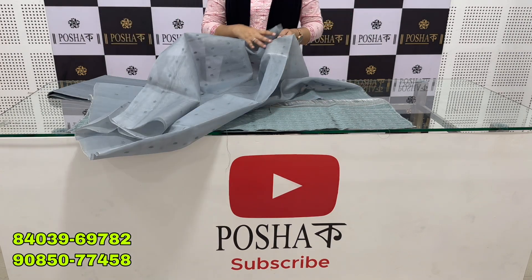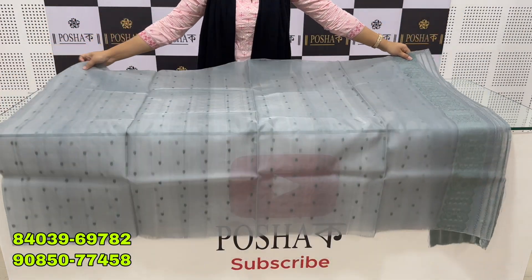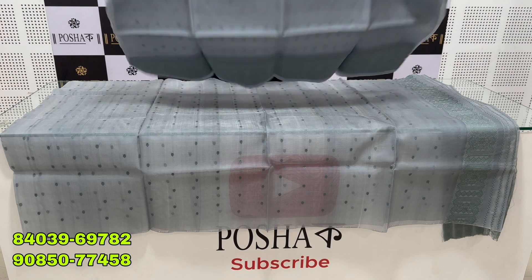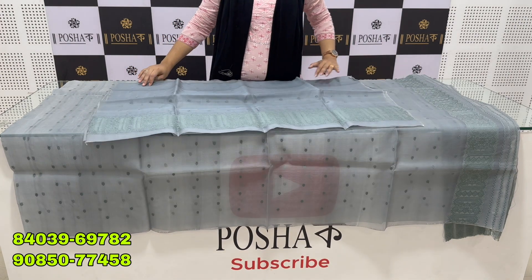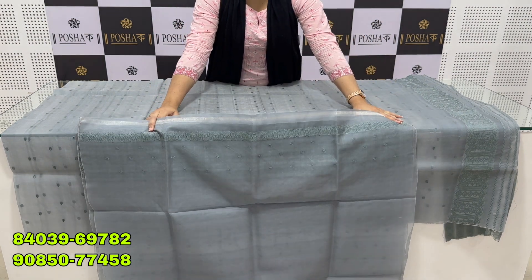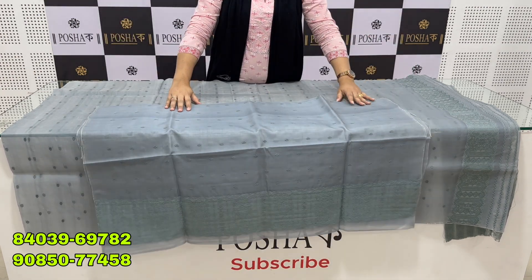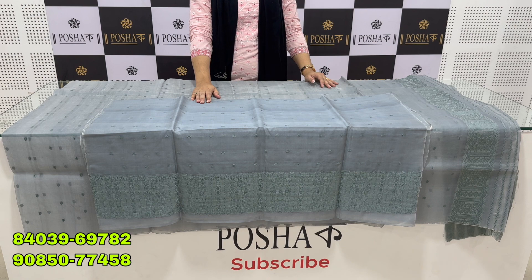Without payment you can't confirm your order, but you can get cash on delivery for your family. You can get free shipping or pay extra for shipping. Our numbers are 840-39-69782 and 90850-77458.